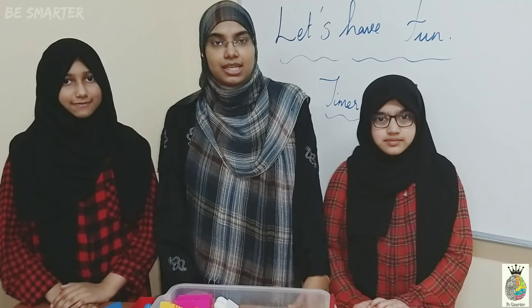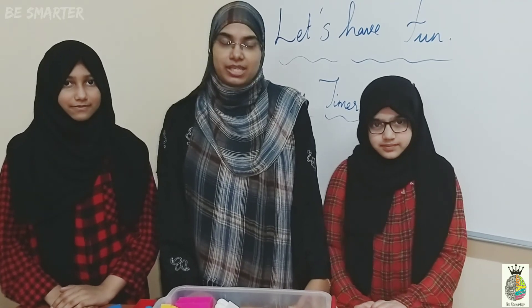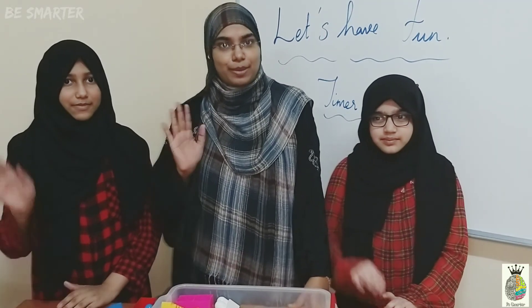Hope you all enjoy today's activities, children. We will meet you in another exciting fun activity. Till then stay tuned with Be Smarter. Stay Stronger. Bye!